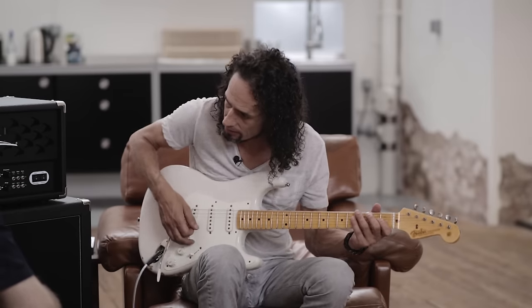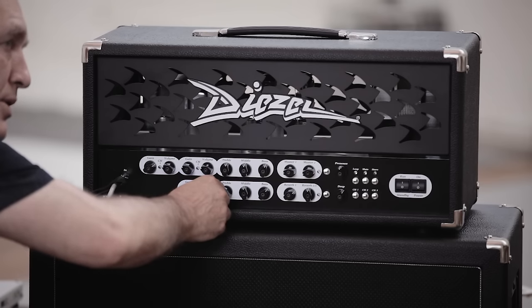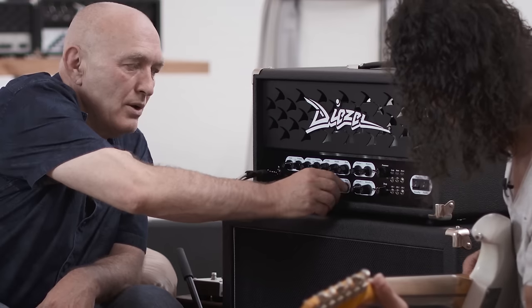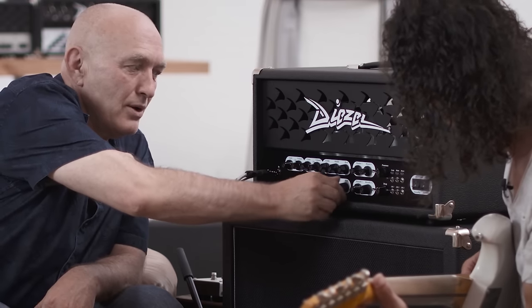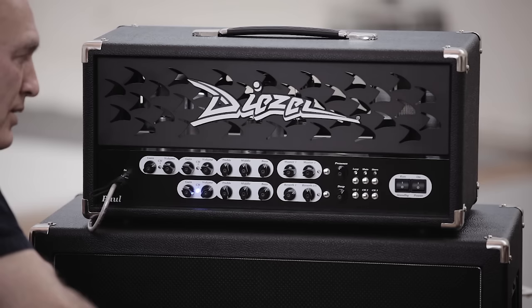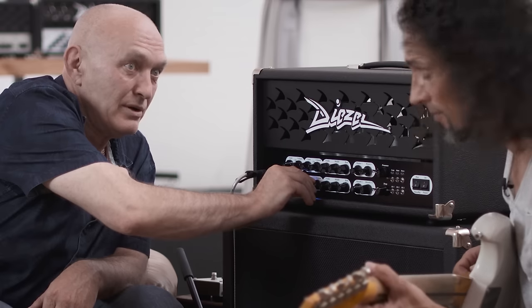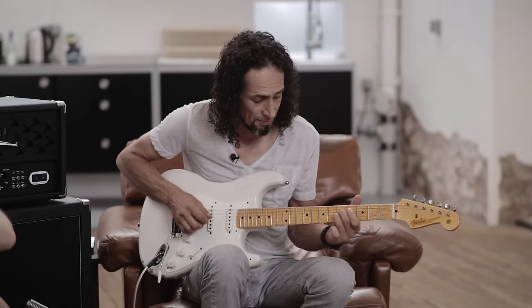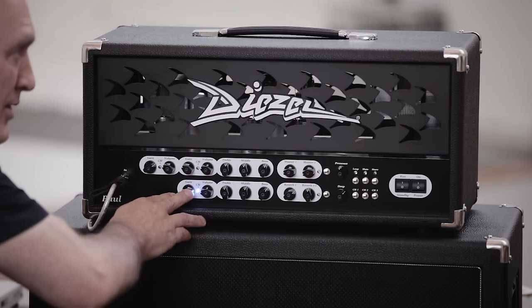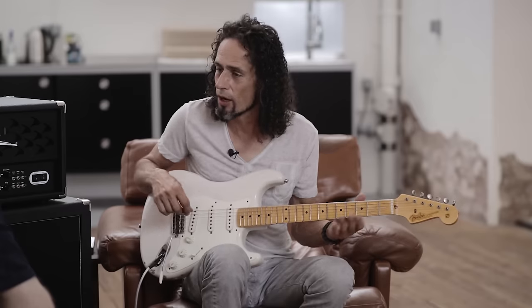Wir sind jetzt bei Clean – und mal die Strat. Also ist durchaus schon auch, wenn man will, ein Crunch.